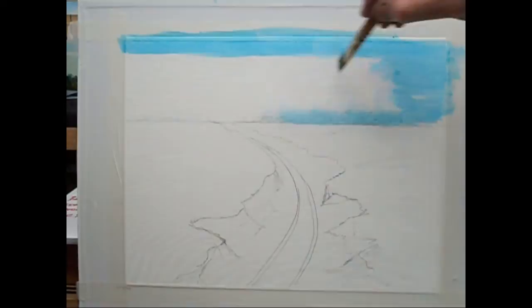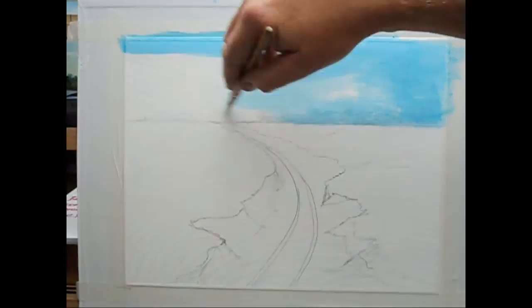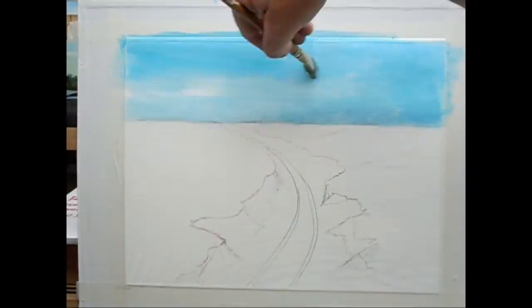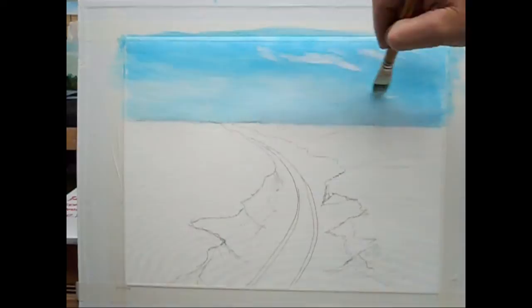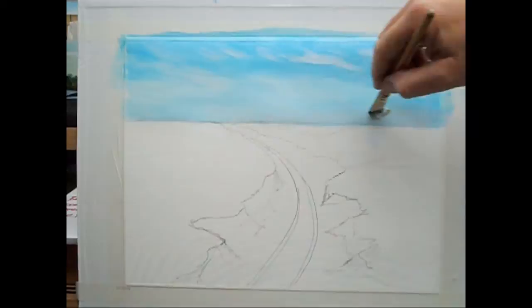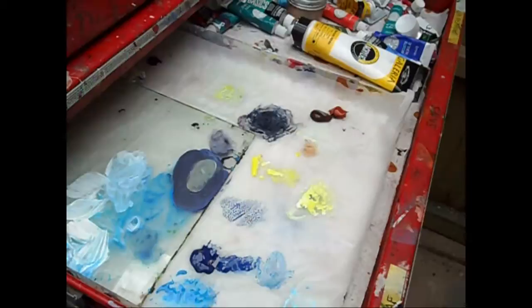We'll just start putting our sky in, obviously darker towards the top, and then take that down to our horizon line. I've put the horizon line in there. I do tend to be a little bit OCD when it comes to painting, but there's no harm done in that. So a basic sky fitted in, we've got a few clouds there, and we're going to start working on the foreground now.